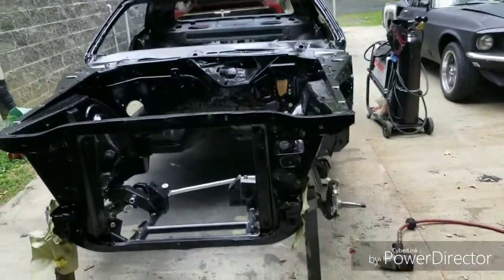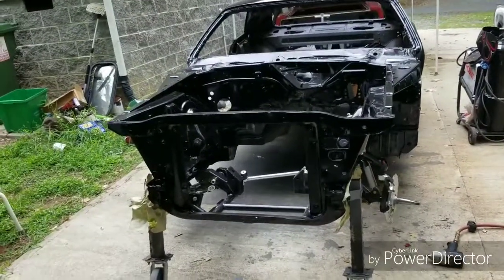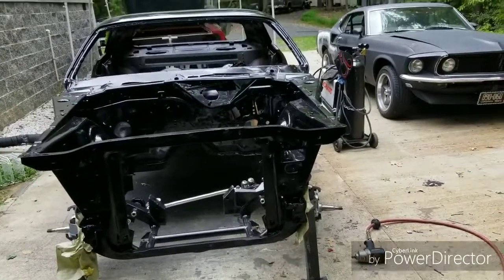What up folks? Making a little quick video here showing you how to assemble your suspension. I'm going to basically consider this the assembly of the CUDA Project Phantom.